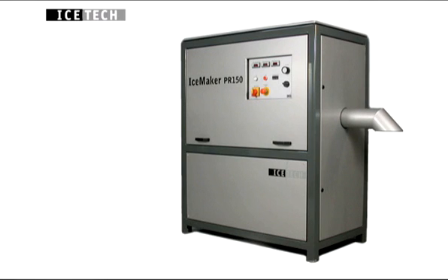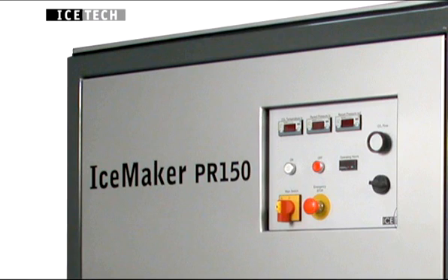The Ice-Tec Ice-Maker PR150 presents a revolutionary alternative to existing dry ice-making machines. The Ice-Maker PR150 provides a constant supply of high-density dry ice pellets from low-temperature liquid carbon dioxide.